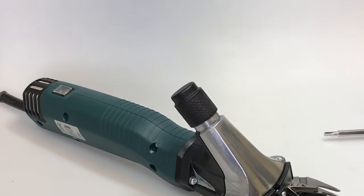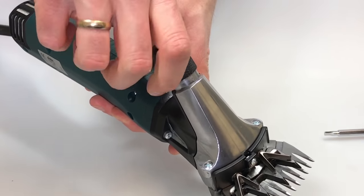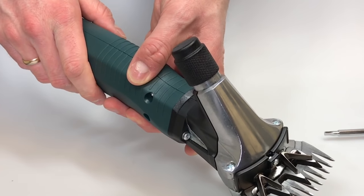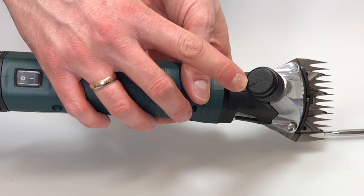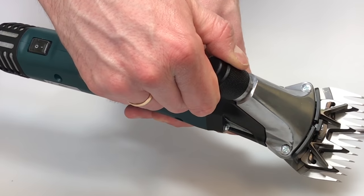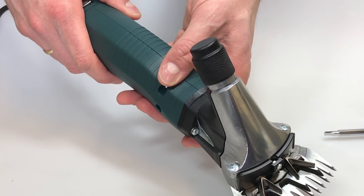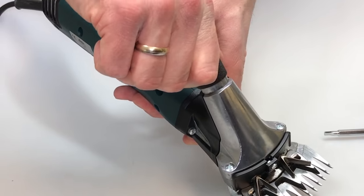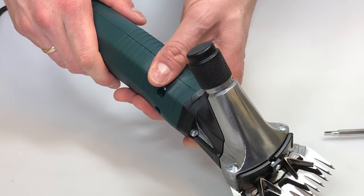Sheep shearing — how to adjust the blades. Switch on the machine. Loosen the regulation nut, and tighten it back again until you can feel a slight resistance. The noise of the machine will slightly change too. Take a look at the notch of the regulation nut and tighten it an additional quarter turn. Now you have reached the optimal blade pressure. In case the blades will not cut correctly, you can re-adjust the blade pressure by fastening the regulation nut just a little bit more.